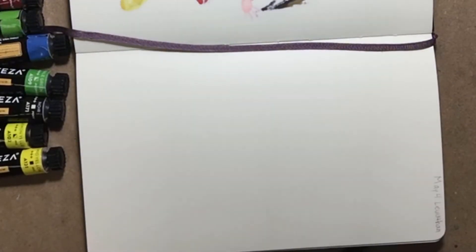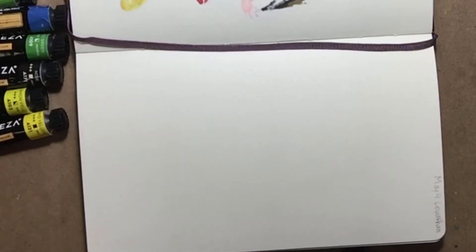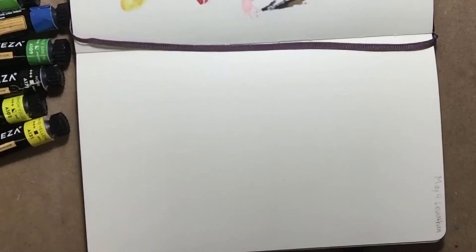Hello everyone, this is April, the artist behind Invoke Artsense. Today I put out my gouache for a special green gold challenge created by Dina Toffelson. I'll link her account below. This will also be a mermaid leviathan prompt.